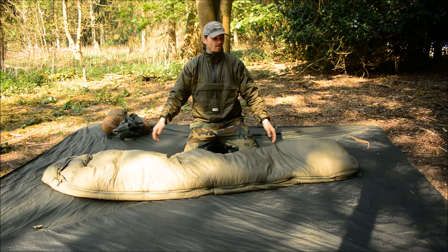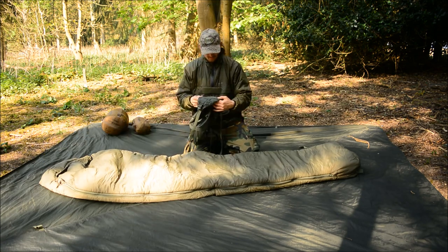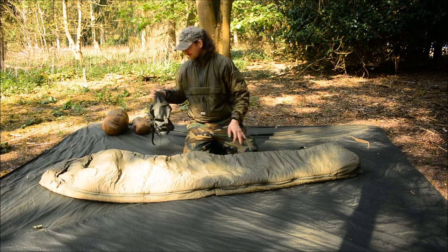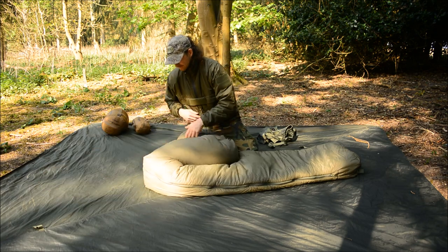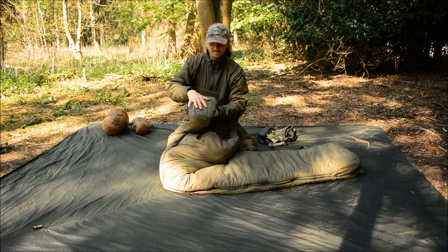It's quite heavy — I thought it was about just over a kilo, 1,200 grams — but let me check: it's 2,000 grams, two kilos. Doesn't feel that heavy to be honest. At the top, I really love this hood — it's nice and deep, almost as deep as a foot box itself, so you can have a nice warm head.